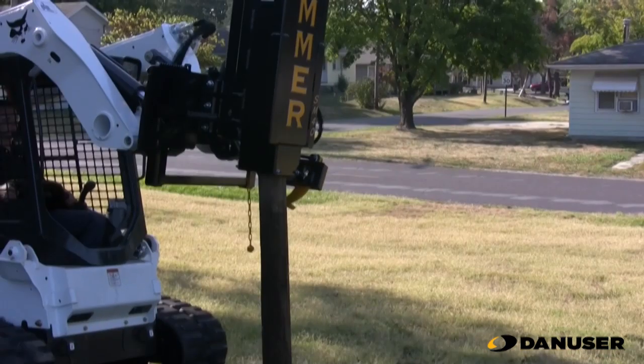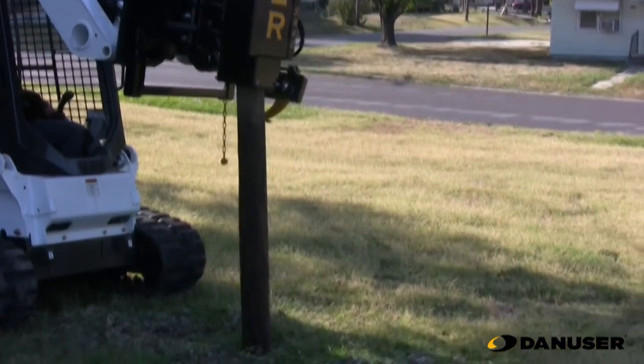That will allow the machine to short stroke the post to allow it to feather into the ground.